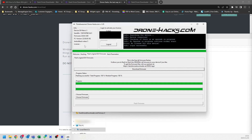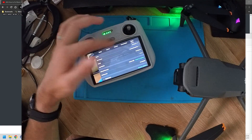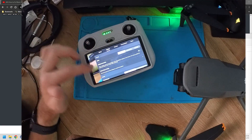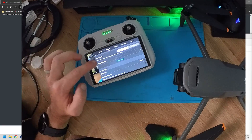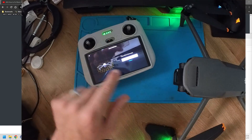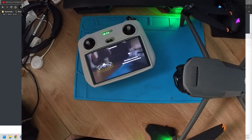Once you've opened the Fly app, tap on the three dots in the top right, go to 'About', and confirm you're on the correct firmware. Then switch over to 'Control', scroll down to the calibration option, tap 'Gimbal Calibration', select 'Auto', and run through the process.